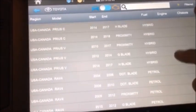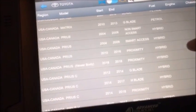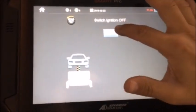We're going to choose Prius 2010 to 2016 and connect. Switch ignition off — the ignition is already off.